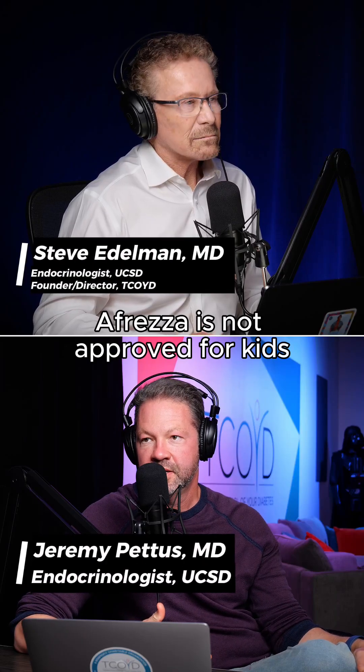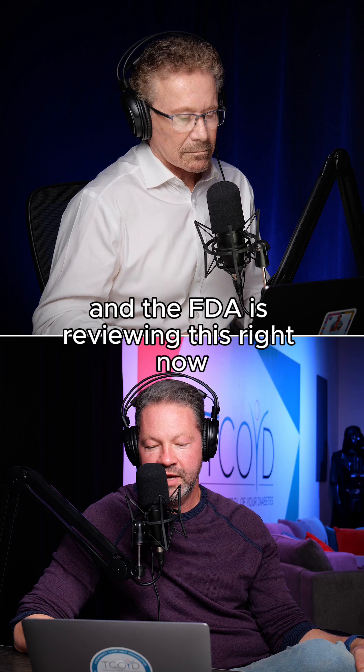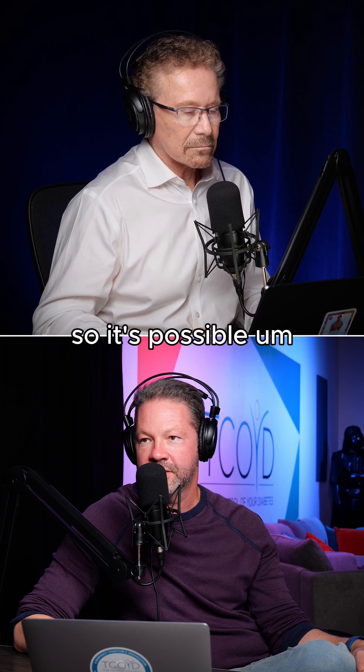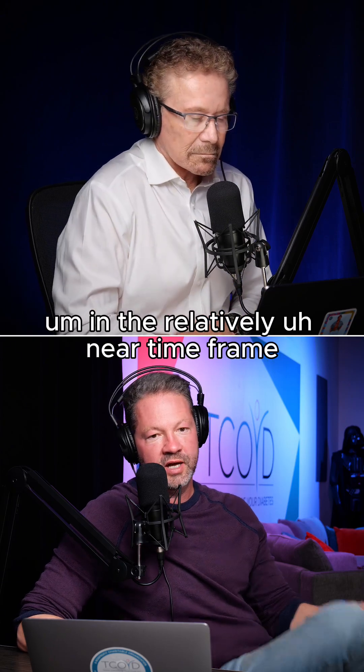Fresa is not approved for kids, but they've done at least one clinical trial, and the FDA is reviewing this right now. So it's possible that this could be approved for kids in the relatively near timeframe.